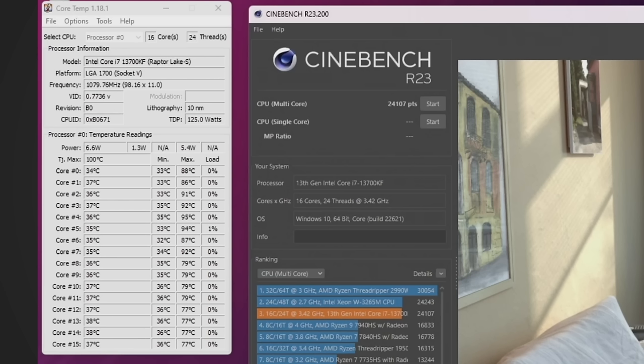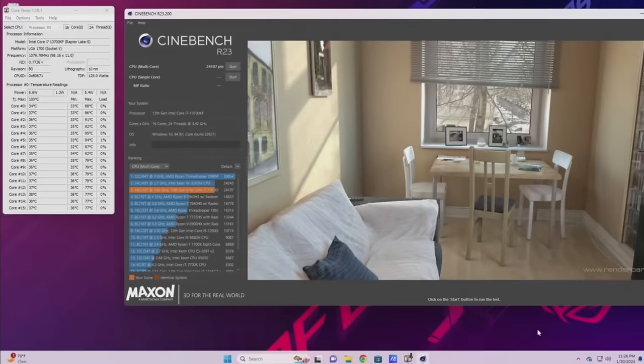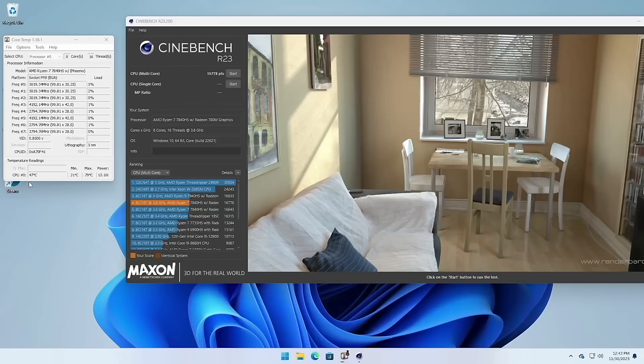After that quick turbo boost in the beginning, everything normalized. I think 65-ish degree temperatures while running a 100% load benchmark is pretty good. After the 10-minute test, the score was 24,107 — pretty good for a CPU-based test. For perspective, one of the top-of-the-line mini PCs with integrated graphics scored 16,778, which is about 83% of the ROG PC's performance at roughly one-third the price. However, where the ROG PC really shines is GPU-based benchmarks or gaming. For example, the 3DMark Time Spy score is 17,316 — over five times better than the mini PC — which makes sense given that ROG stands for Republic of Gamers.